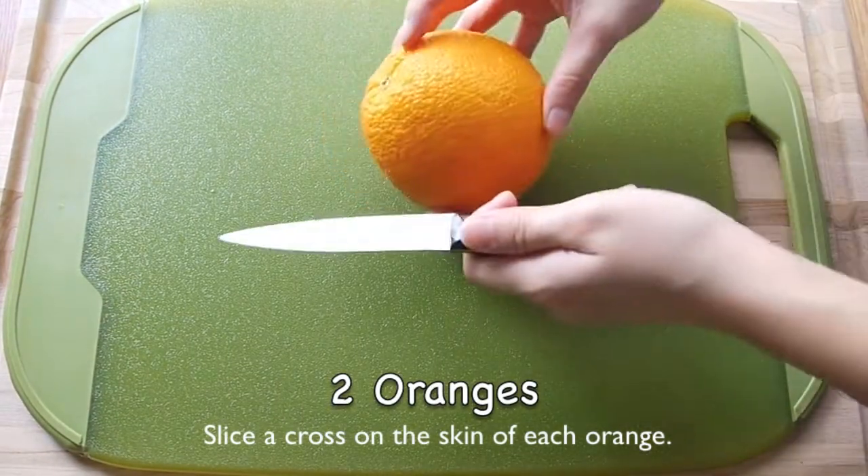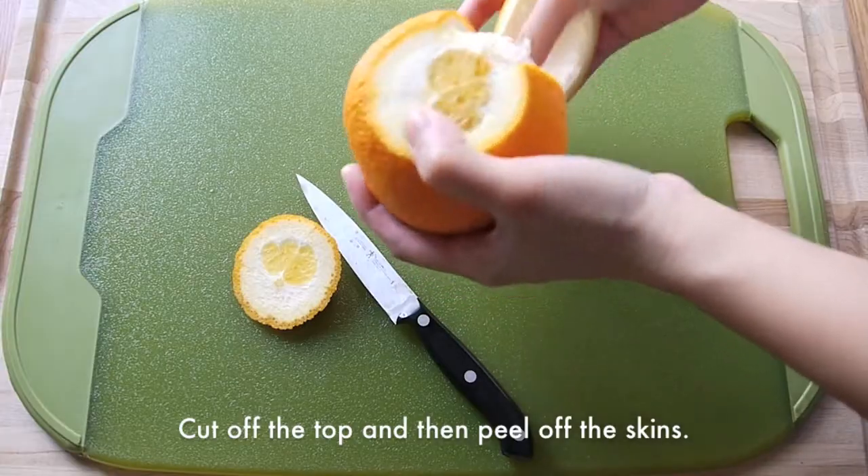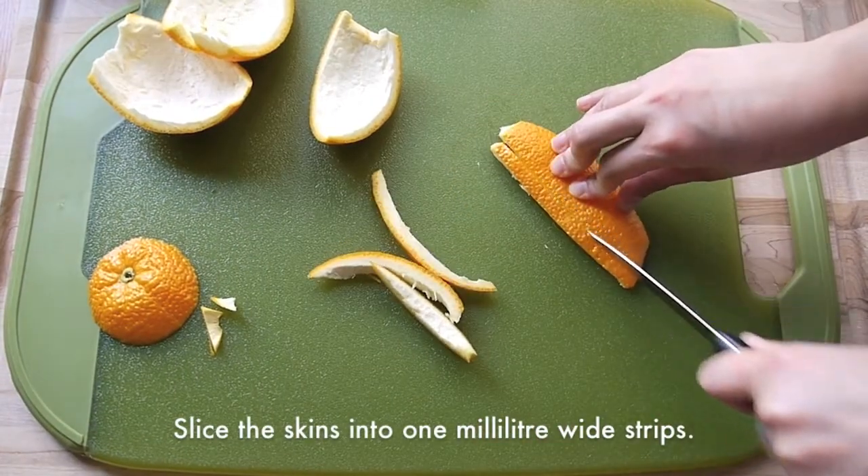First, slide across on the skin of each orange. Cut off the top and then peel off the skins. Slice the skins into 1cm wide strips.